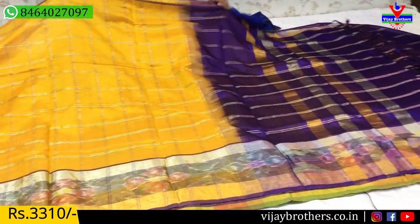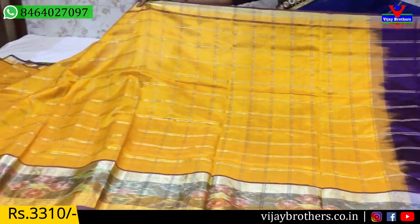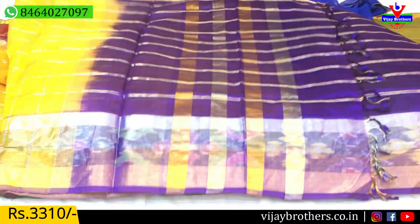Same pattern with color change — yellow color with blue color. Many nice colors are available in pure pattu saree collections here.